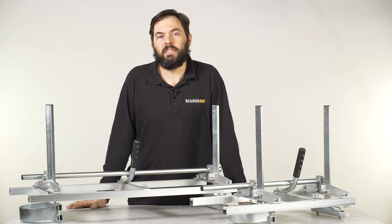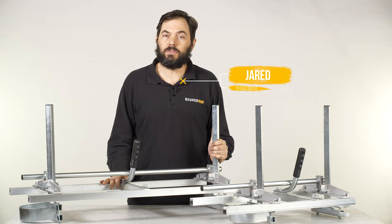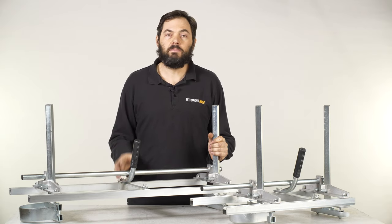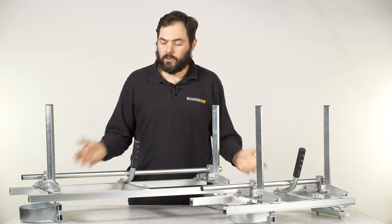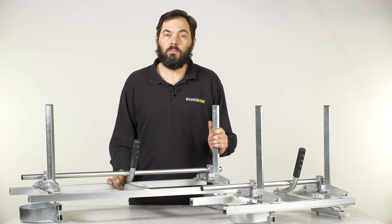Hello, I'm Jared with Ruggedmade. Today we're going to be doing an unboxing and assembly video on our sawmills. They're available in 24 inch and 36 inch sizes. These are designed to be clamped onto your chainsaw so you can turn those logs into usable board. We're going to do the assembly video on the 24 inch model. The 36 inch model assembles in the exact same way. So follow along at home and let's get started.